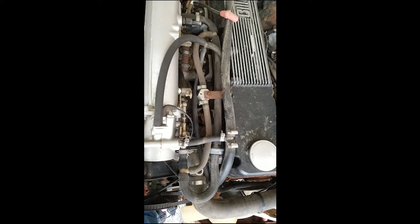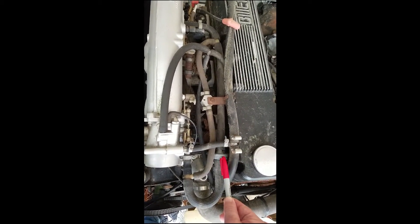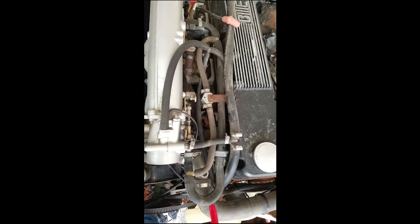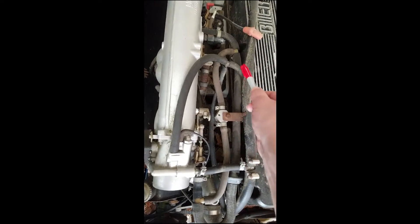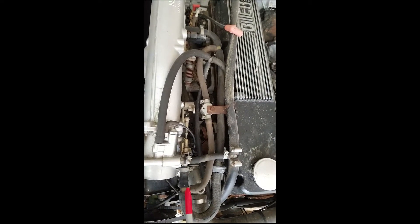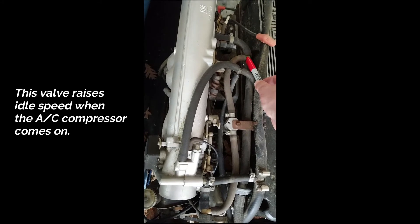This video is about the auxiliary air valve on the Bitter SC. The auxiliary air valve is mounted here next to the valve cover and it's getting air from in front of the throttle through this hose and then out the back all the way into the manifold. In parallel there is a second vacuum line that branches off here and goes through this valve here and back into the manifold again.